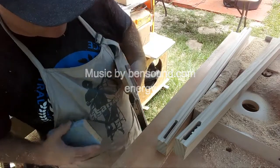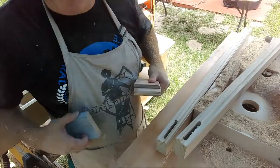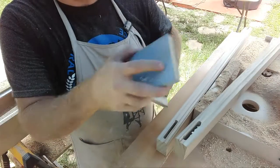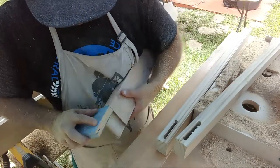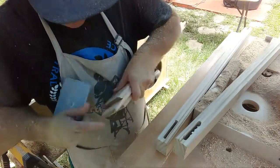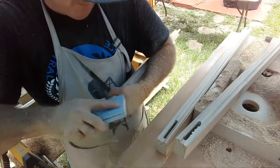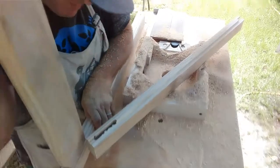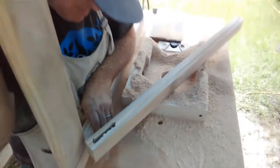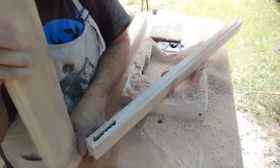It's hard to fit a square peg in a round hole, so I just take a sanding block like this and make the square round — that should fit pretty good. There you go. If at first you don't succeed, just do it the way your coach told you to begin with.